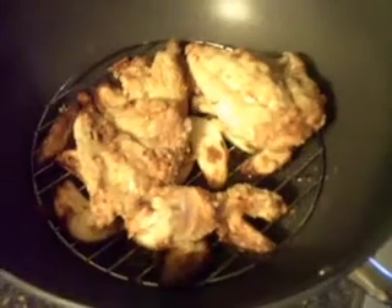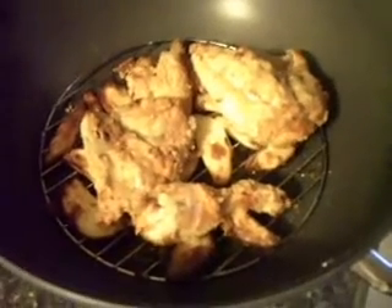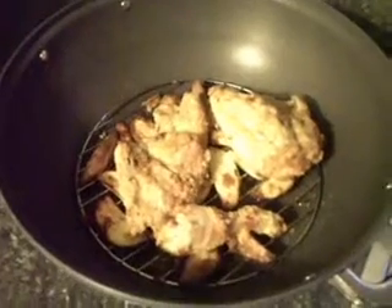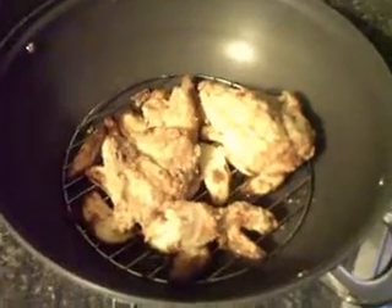Nothing fancy here — just basic old dinner, but showing how the wok base oven cooks. We'll come back in a minute to see how this browned up even a little more. And there you have it: air fried chicken, some oven fries — kind of fried slash grilled fries.